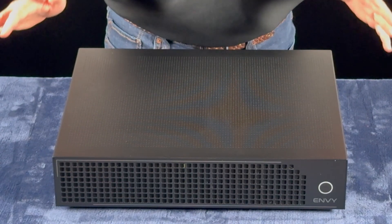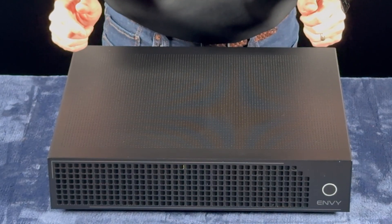Now that we've covered the unboxing of the Envy Core, it's time to move on to our next lesson.